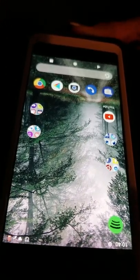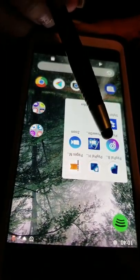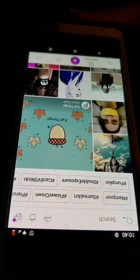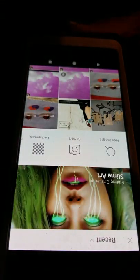Hey everyone, I'm going to show you some neat tricks on Pixar. If you don't have Pixar, you should get it. It's this app right here and you can get it for Android or for iPhone. You should know the basics of how to pick your own image, edit it and whatnot. These are just some special tricks.